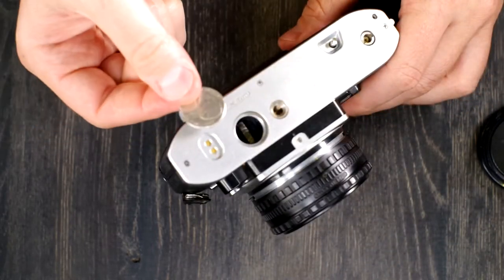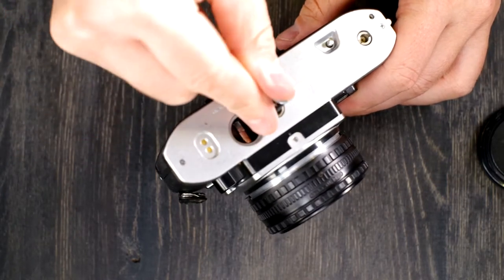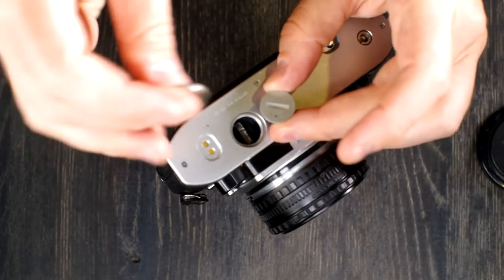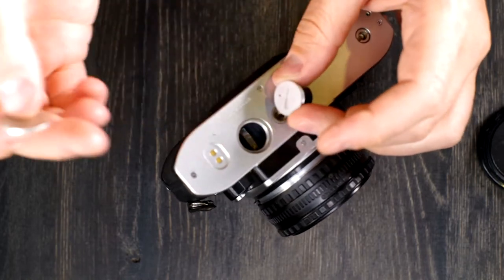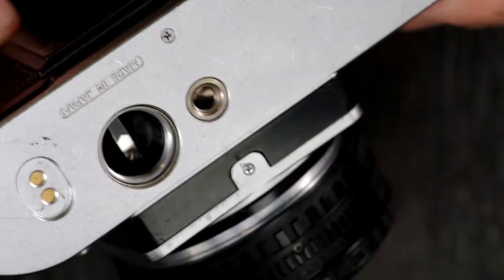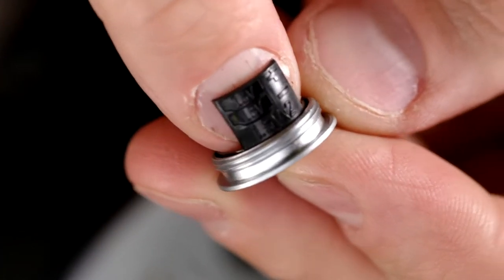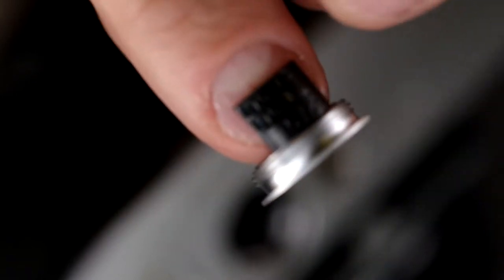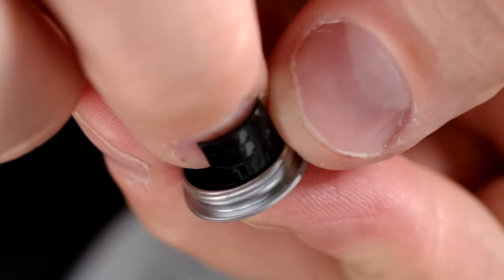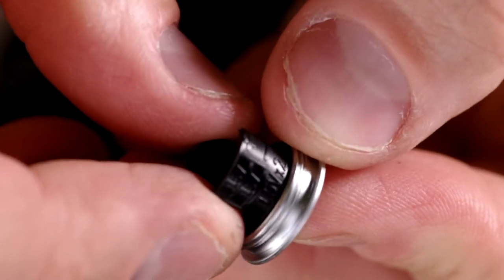This camera uses two batteries — the 357, SR70, S76, A76, or LR44s — they're all the same type of battery. You take a US nickel or something that's the same width, put it into the slot on the battery chamber and unscrew it to get into the battery housing.